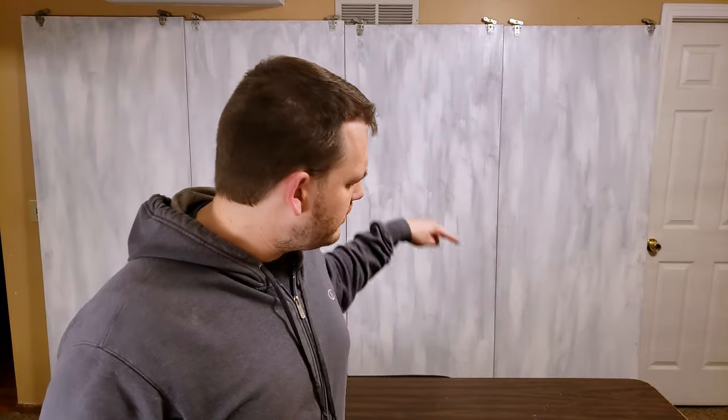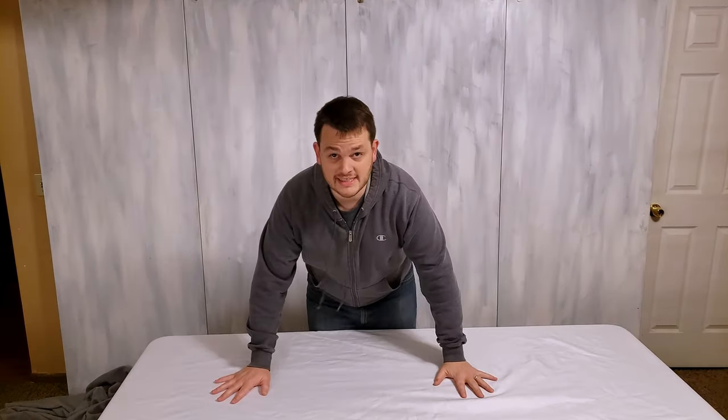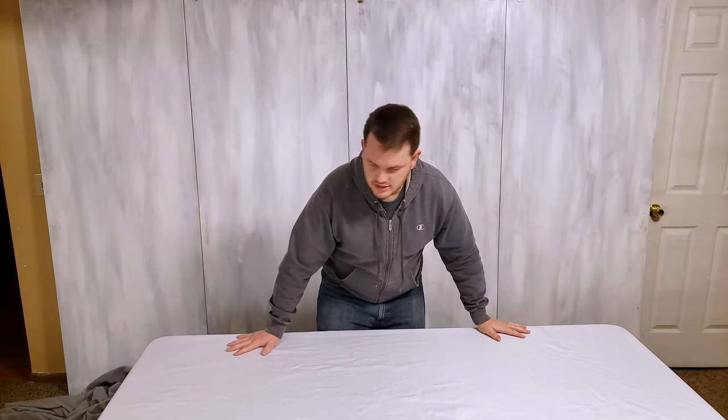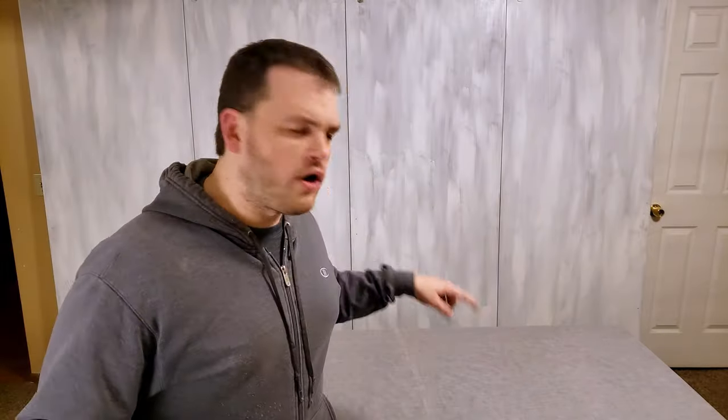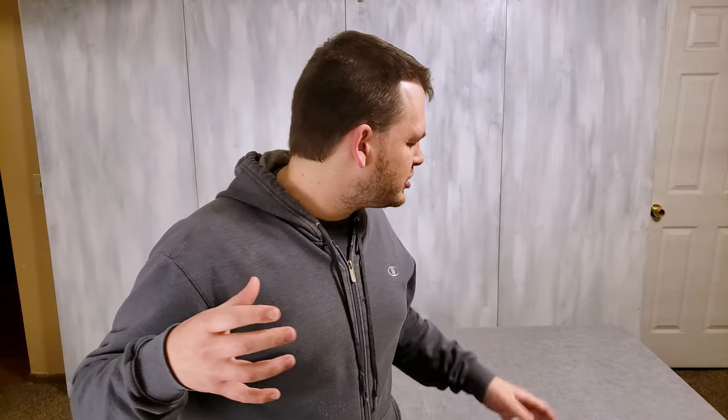If you've watched the channel before, you know the table there is not supposed to be brown — that's the next step. This is literally not exciting at all — it's just a white sheet. I used to film on the white sheet for a few videos, but I thought it was hard to deal with the harsh light overexposing things and blowing them out. So I decided the gray sheet was just a little easier on the eyes. I can see going back to the white someday, but I think the gray is just a little easier.